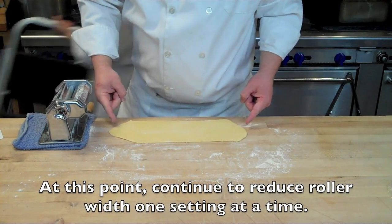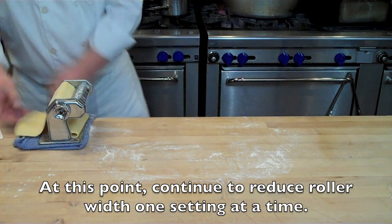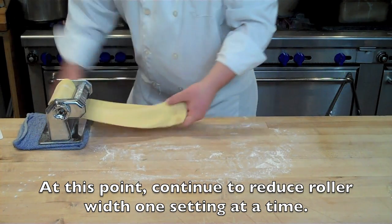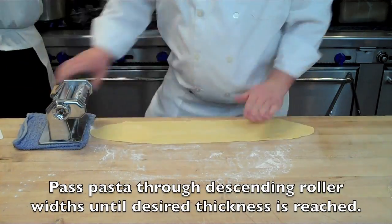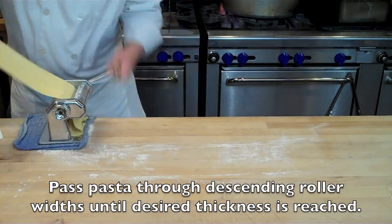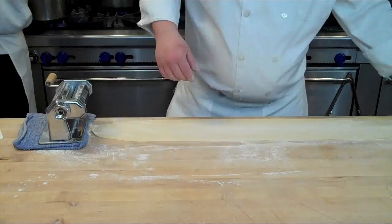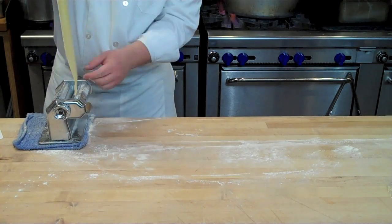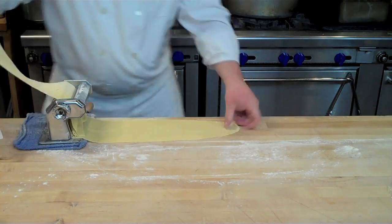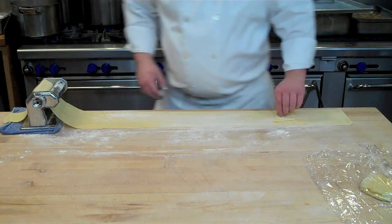From that point, it's time to start dialing it down. This is number three — just crank it through. Each time you pass the pasta dough through the machine, dial it down one setting. If your pasta dough starts to get tacky or sticky, add a light dusting of flour and rub it in. You'll notice that with each reduction in roller width, the pasta sheet gets thinner and longer.